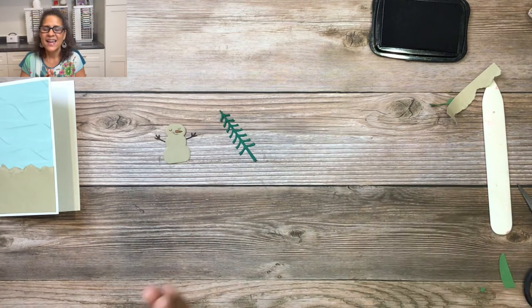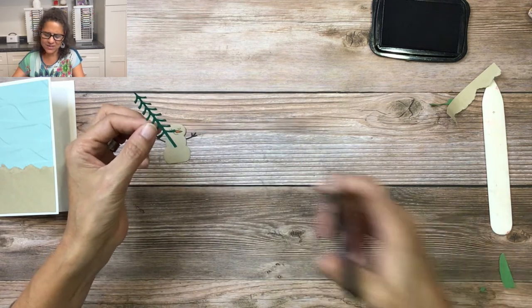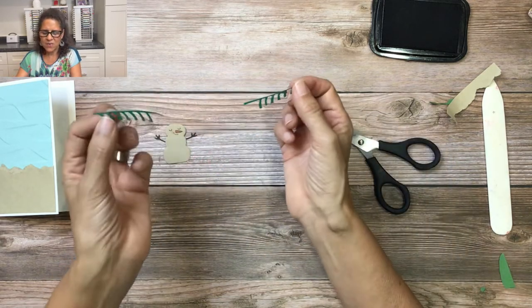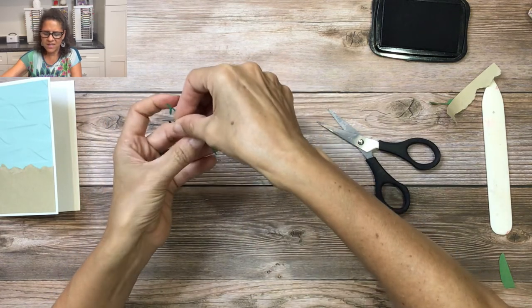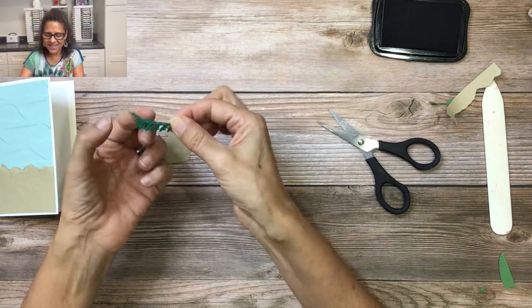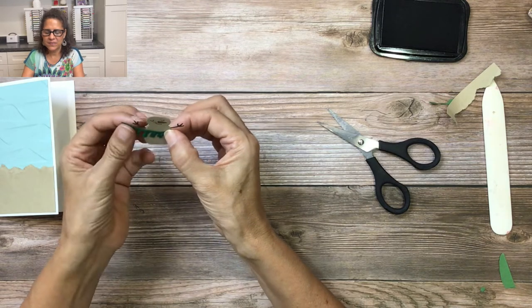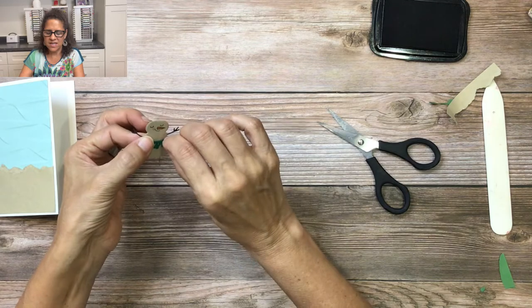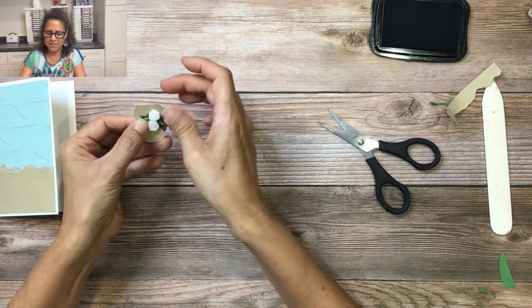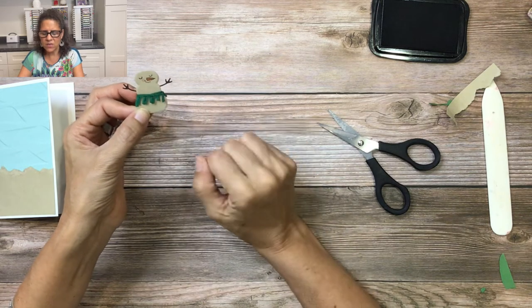Now to make the hula skirt — and I found a fabulous way to do it using the tree die. I'll take scissors and cut right up the center of the tree to get two halves, then put them together to form a hula skirt. I'll wrap the skirt around and attach it to the back of the snowman, then adhere it with a dimensional. You can move it around and adjust it to get just the look you like.